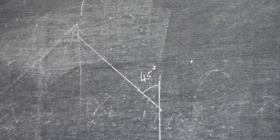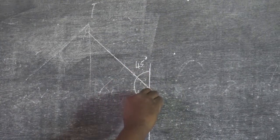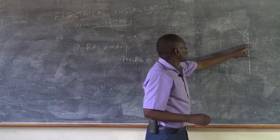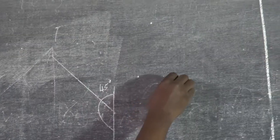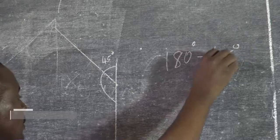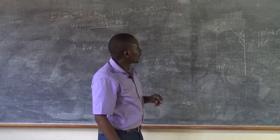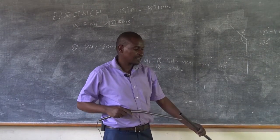So if I want to make 45 degrees, it means that the angle on my conduit will be 45 degrees. From here to here will not be 45, because a straight line has 180 degrees, so it is going to be 180 degrees less 45 degrees, and I'll get 135 degrees. So 135 degrees is what I'll need to make in order to achieve 45 degrees, as we have seen.